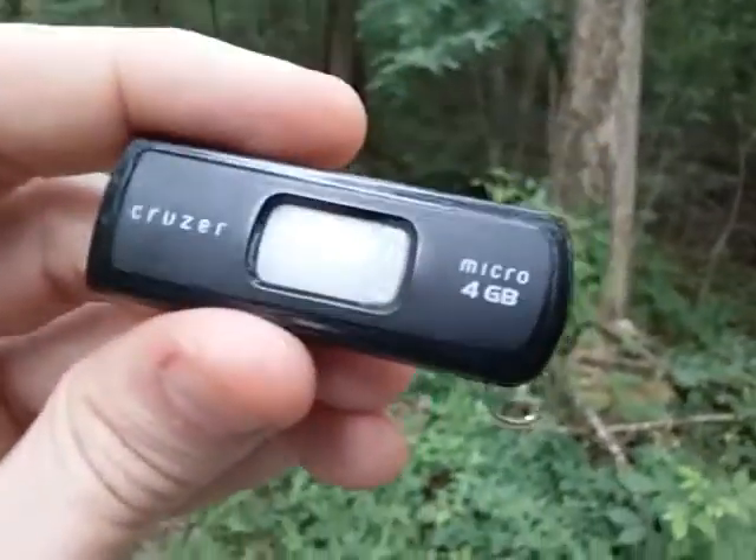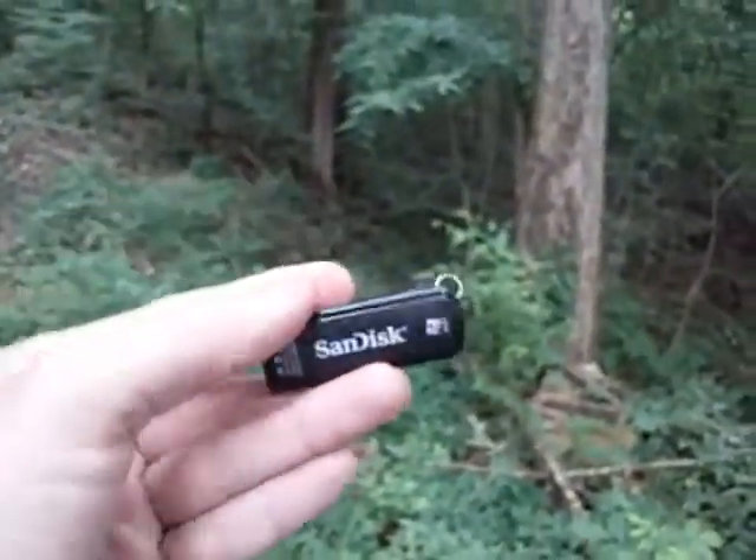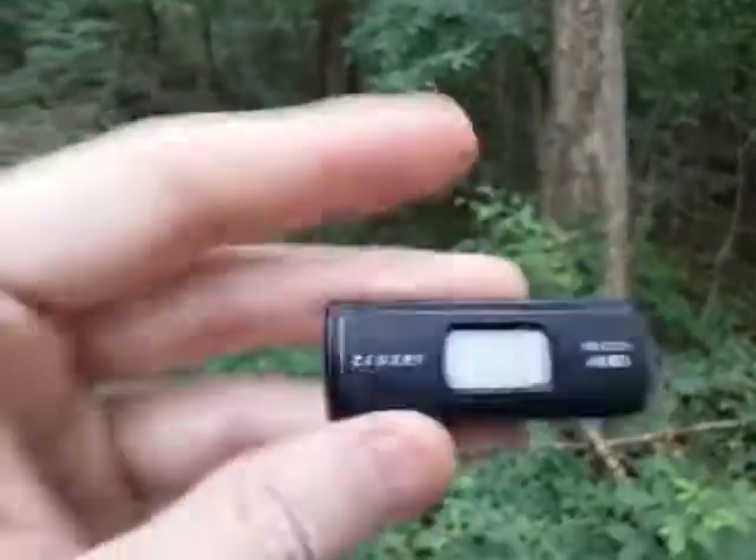These little guys — like this little 4-gig — they have them in 8-gig and even 32-gig, and they're literally just a few dollars now. There's really almost no excuse not to have one. This is a SanDisk, but they make all kinds of brands.